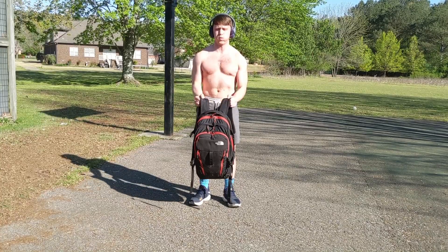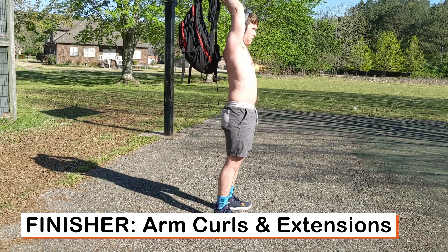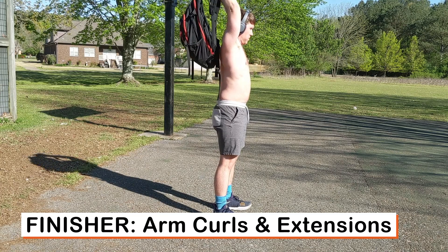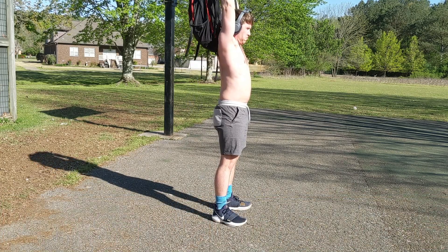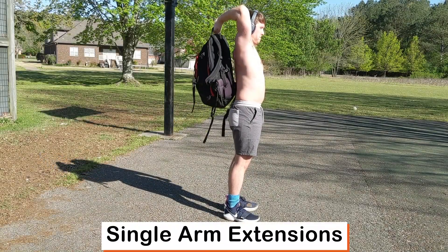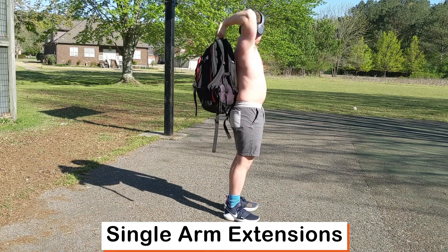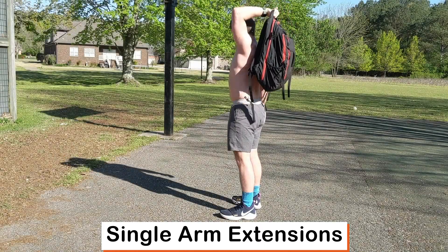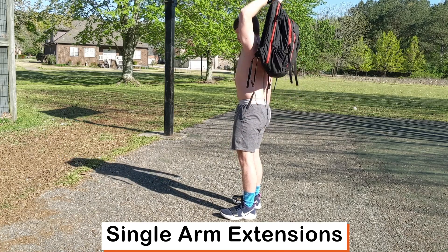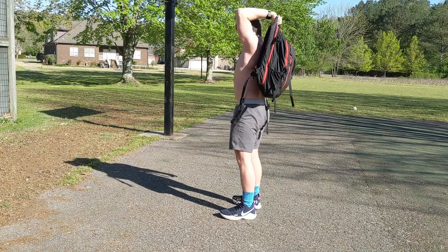Now do the arm extensions. Keep the elbows in, pressing directly overhead. Let it go all the way down, trying to get the hands parallel, all the way down for full extension. You can also do this as a single-arm variant — do one side then the other, making sure that elbow is right in line with the ear, keeping the tricep right above the shoulder as straight as possible.